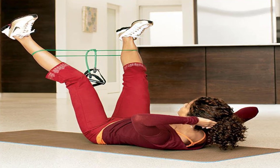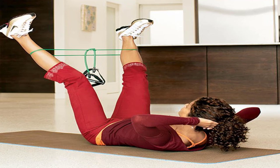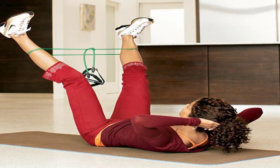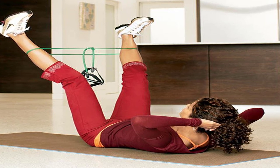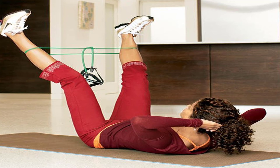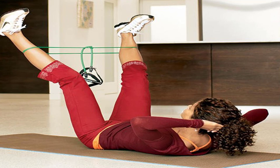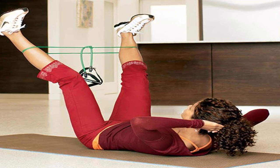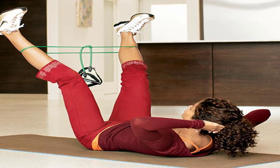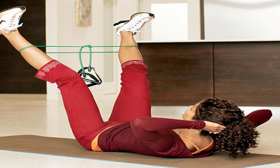They have the undeserved rap of being second best to bulky weights or complex moves, but they pack a powerful workout. After 12 weeks, the women in our band group shaved 30% more inches off their bellies, hips, arms, and thighs, averaging a total loss of 15 inches. They also dropped 18% more weight, averaging 6 pounds each, while one of them built enough shapely muscle to rev up her metabolism by about 120 calories a day.